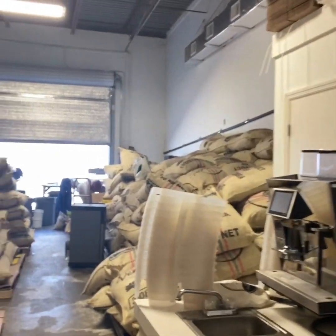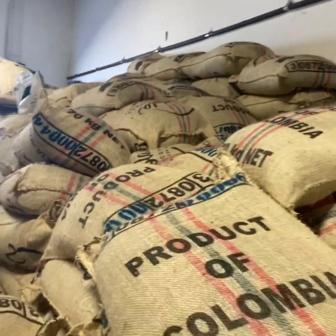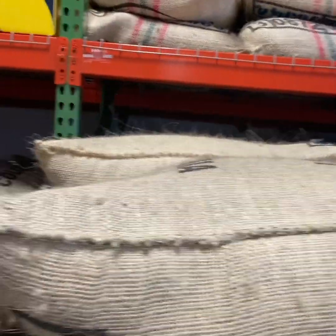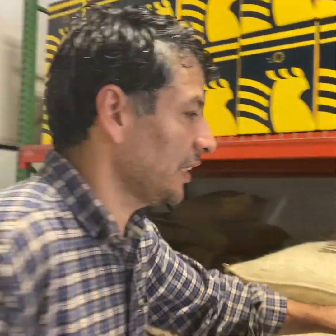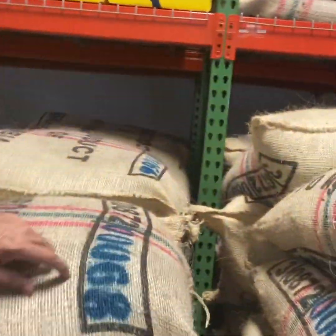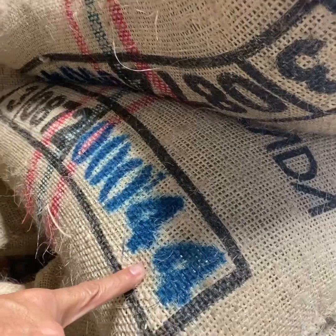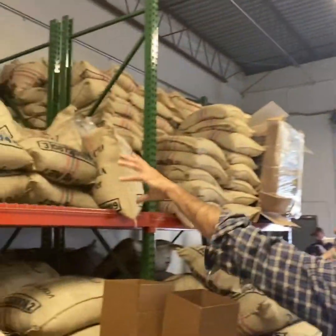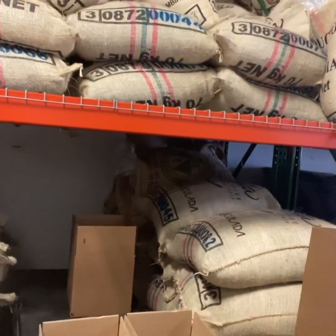Oh my goodness, talk about coffee matters — look at this. These bags are 154 pounds — they are 70 kilos. And as you can see, the number three is the country where they come from: Colombia. This is the exporter number, and this is the lot number. So this is lot 44, and that's lot 53 over there. We have different lots in here. This is Finca La Inmaculada. Over there we have a Nativo coffee, and right here we got Finca Ventola. In the back, we got Peruvian coffee, and also we got Honduras coffee.